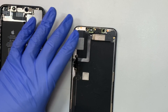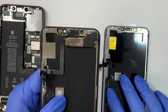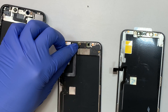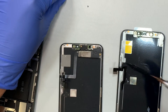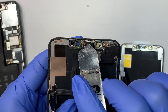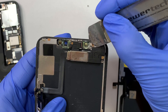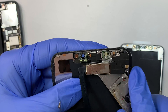At this point, what we want to do is transfer the proximity sensor and the ear speaker over to the new screen. This runs on Phillips screws — that's a plus — both from the top and bottom. On the top left corner is actually a tri-screw, so use the Y-screwdriver to remove it.